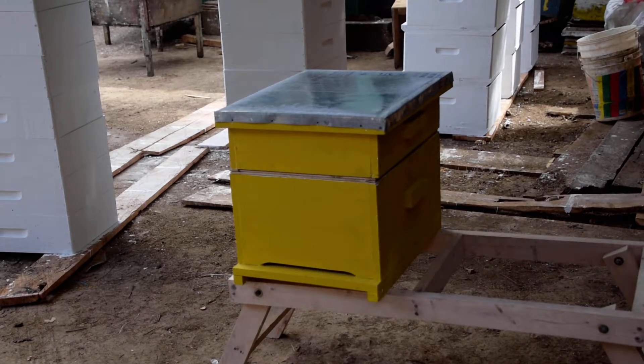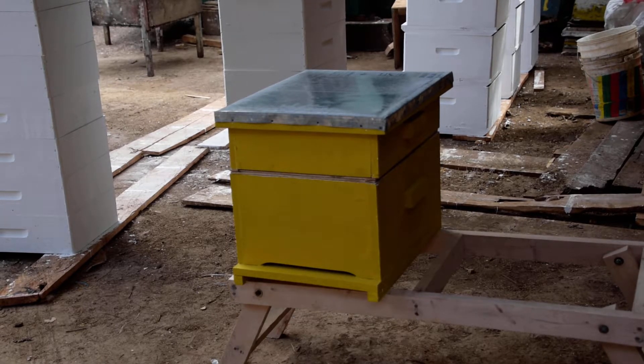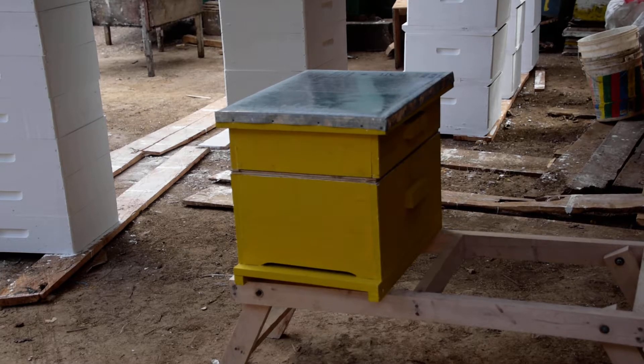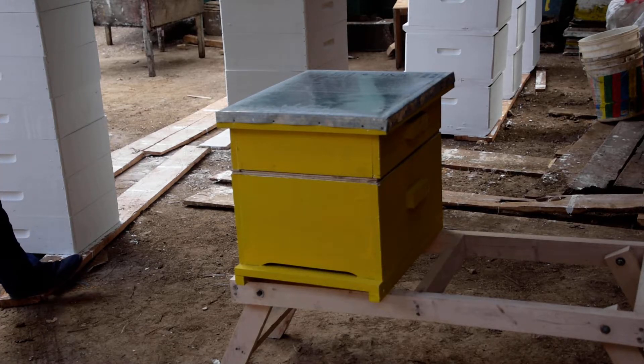Good afternoon. Here we have a beehive which has been developed by African beekeepers, which we call the ABL box hive. The hive is basically designed to match the standard Langstroth beehive — it has the same dimensions and comprises of the same parts as the Langstroth hive, although it does not have frames.